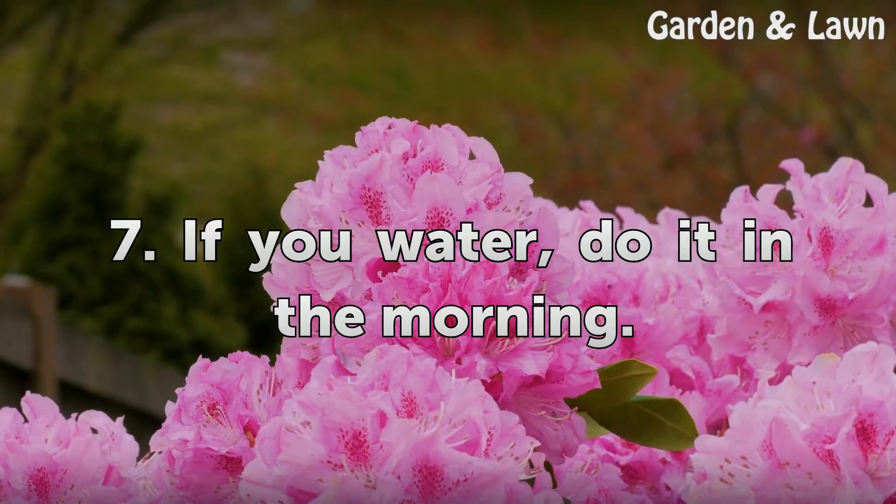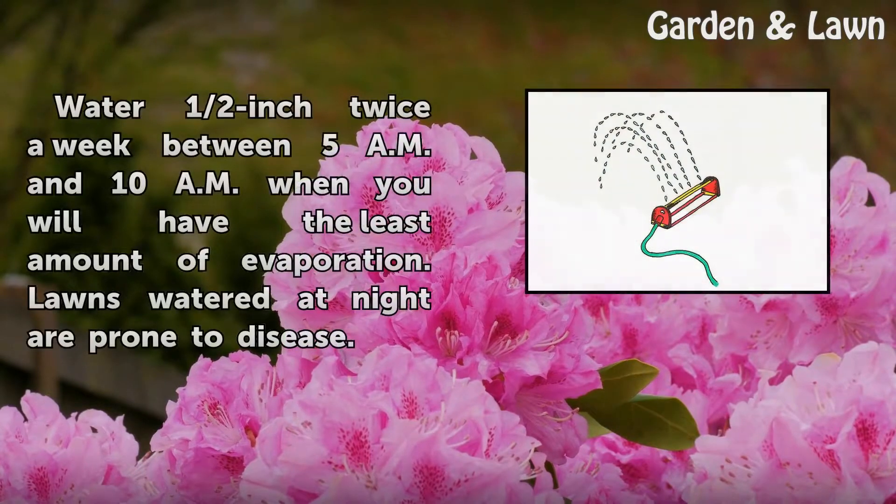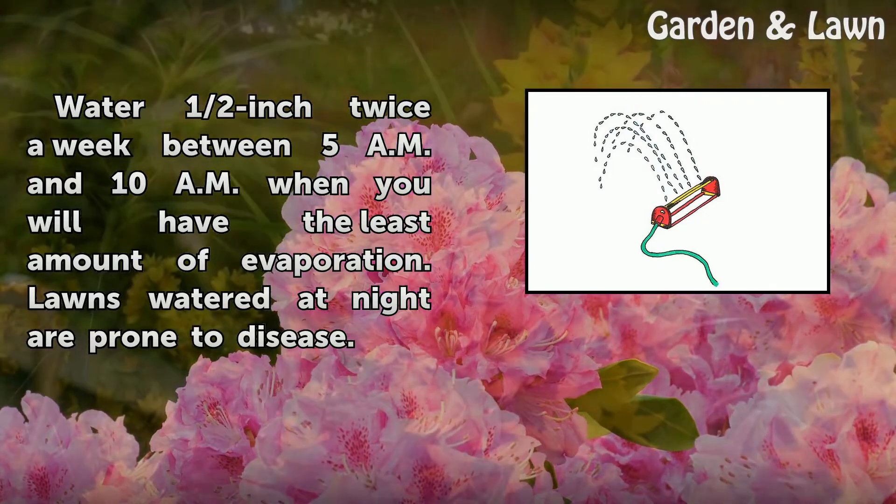Tip 7: If you water, do it in the morning. Water half an inch twice a week between 5 a.m. and 10 a.m., when you will have the least amount of evaporation. Lawns watered at night are prone to disease.